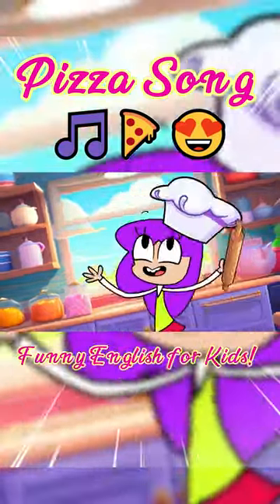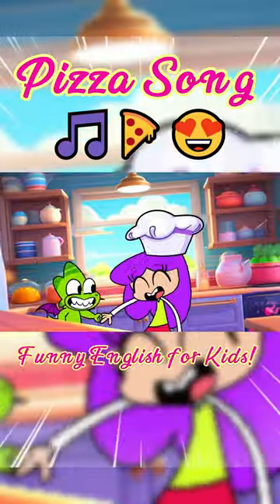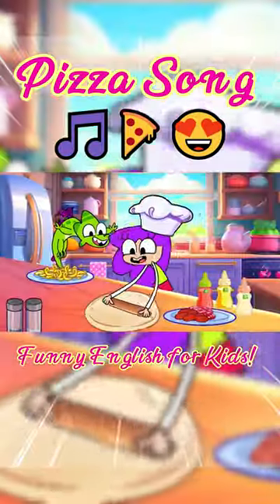Let's make it! Pizza, pizza, pizza, rat-a-rat-a-ta-ta, pizza, pizza, pizza!